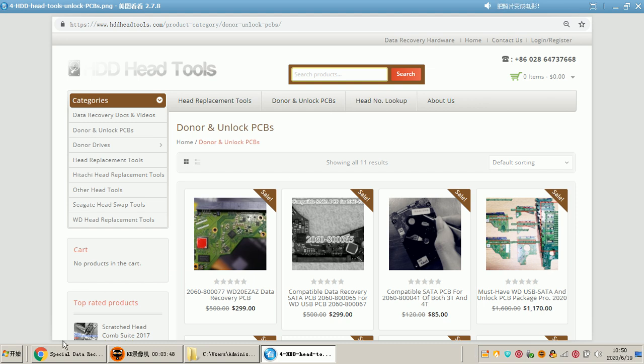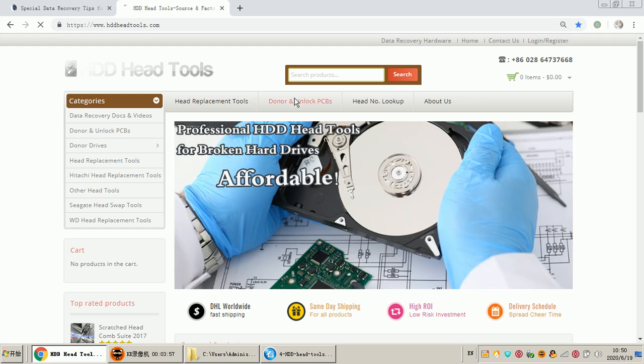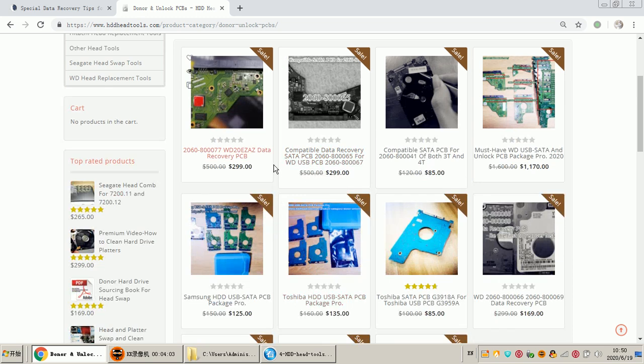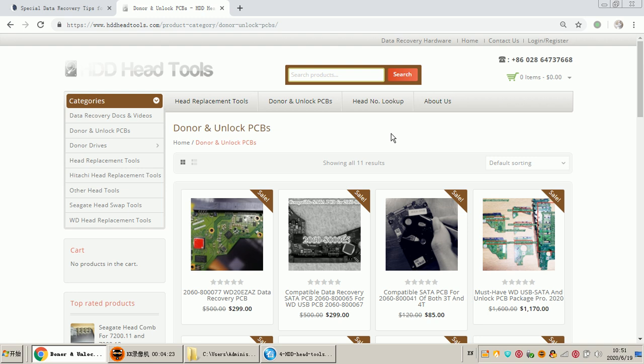We can check the official website for these unlock PCBs — this is the HDD Head Tools Factory official website. Users can click to find the unlock PCBs, including single purchase links for each unlock PCB, as well as package prices and offers for different PCB compilations. It is very convenient for users to get the best PCB quality at the best prices from HDD Head Tools Factory.